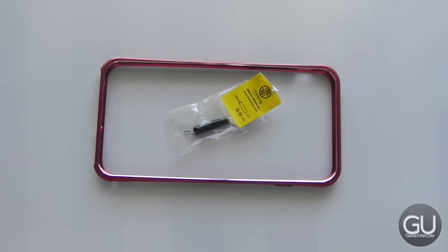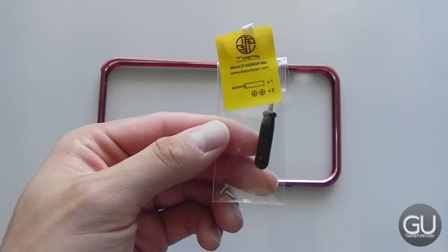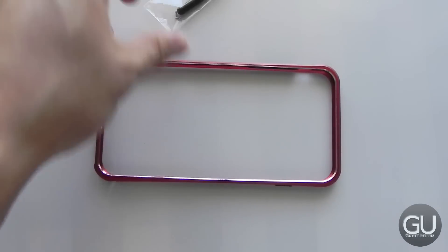Included in the packaging is the bumper itself as well as a little pack that includes a small screwdriver and a couple of extra screws, in addition to the two that already come included in the bumper.